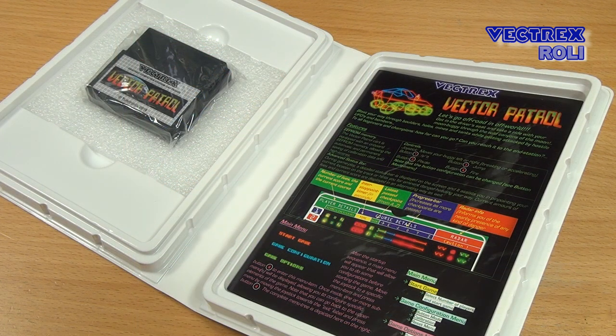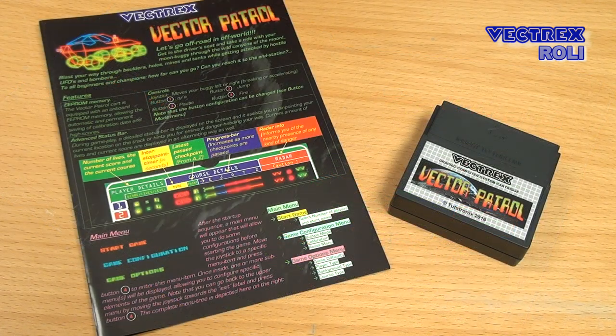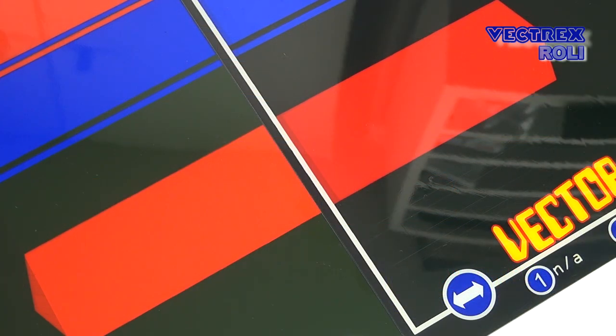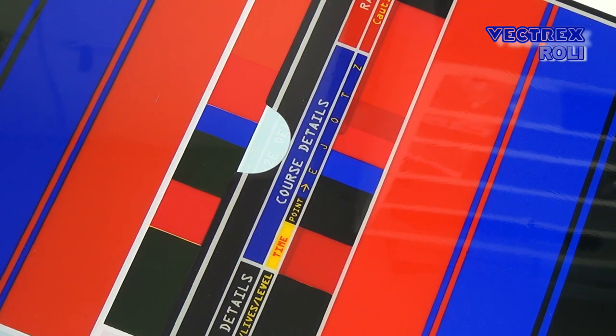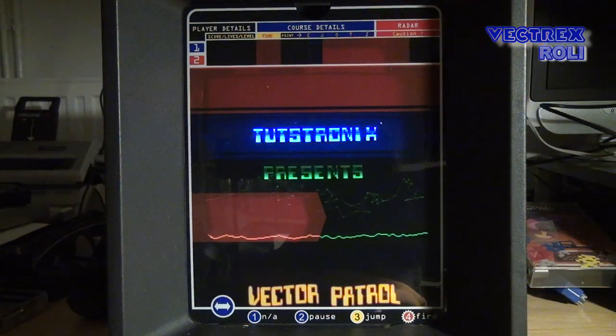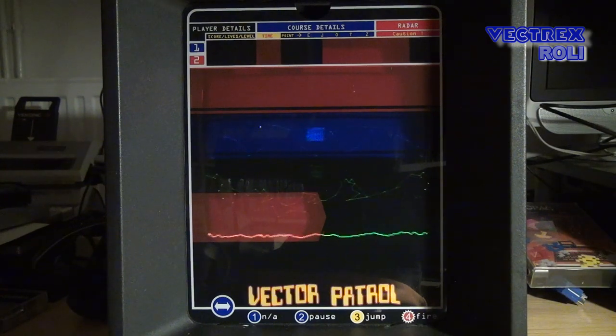In the box we get the manual and the game card — I really like that colorful manual. When ordering Vector Patrol you can choose between two different overlays, and here you see both versions beside each other. You can also ask if you could buy both. In version 1 the moon buggy is displayed in pink, in version 2 it is displayed in orange red. The pink version might be slightly more expensive since it has one extra ink layer of pink printed. I did already show you some Vector Patrol gameplay footage a long time ago using an older test version, so let's have a quick look again now.